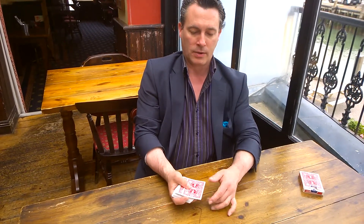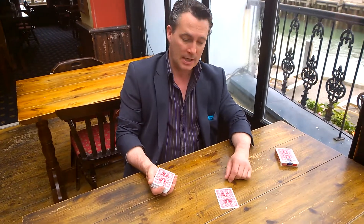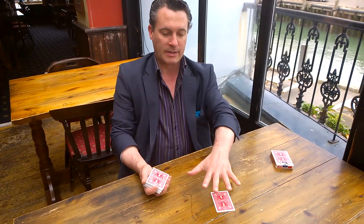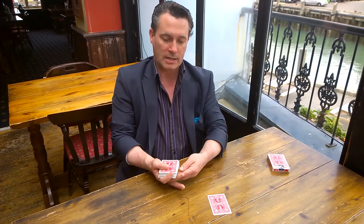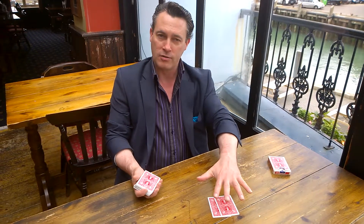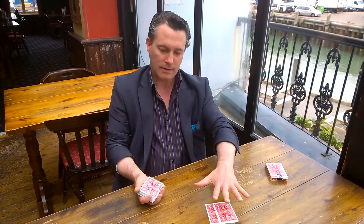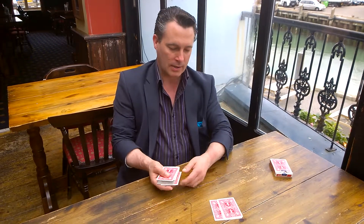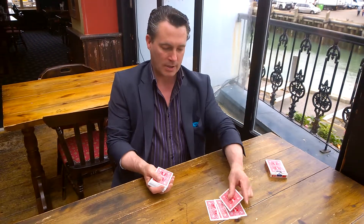But here's where the fun starts. I want you to take the top card of the pack — the pack that you've just shuffled — place it on the table and hold your hand above it. I'm going to say I don't believe that that card is your card. So take the bottom card of the pack and put it on top of that one. Hold your hand above it. Concentrate. That's not your card. Top card — that's definitely not your card. The bottom card — I don't think that's it. Try the top card again.